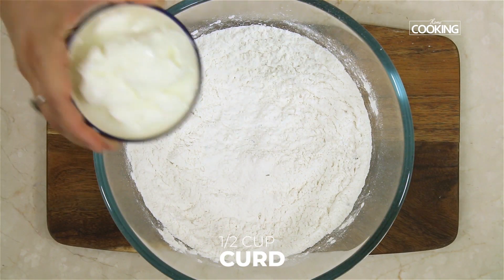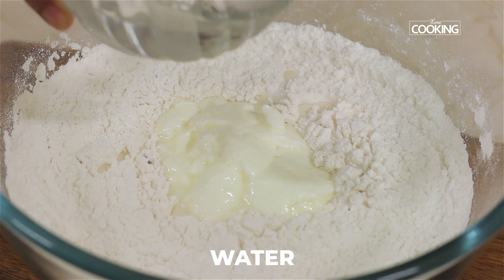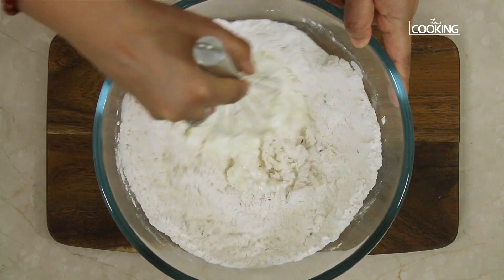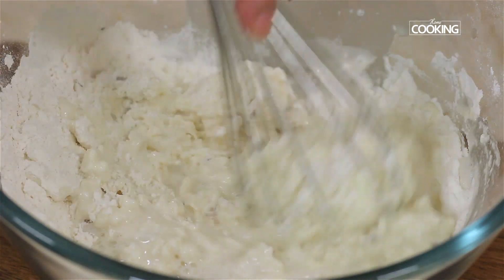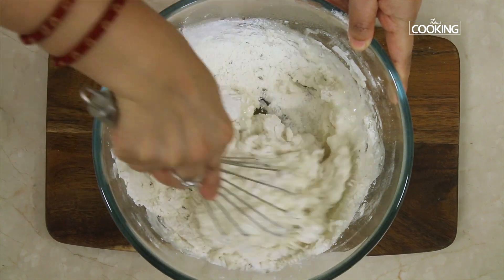Add 1 cup of curd, then pour water as required to get a nice drop-in consistency. Mix everything and make sure the batter is a nice thick dropping consistency. In case you've added too much water or curd and it's diluted, just add a little more Maida and rice flour.